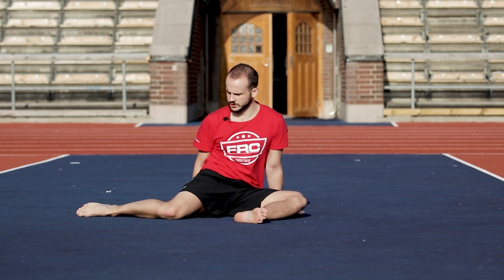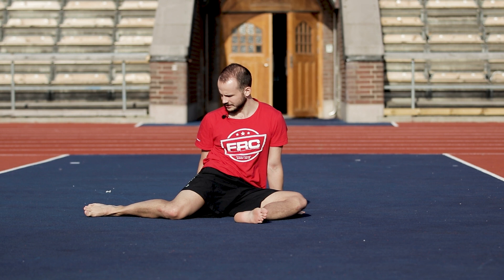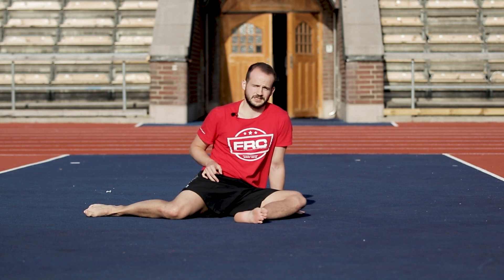Maintain tension. Now we're going to try to pull the foot off the floor — it doesn't need to come off, we just need to try. Lift the foot, pull. You might cramp on the backside of the hip. Hold for 5, 4, 3, 2, 1, and relax. Repeat that for two to three sets to improve hip internal rotation.